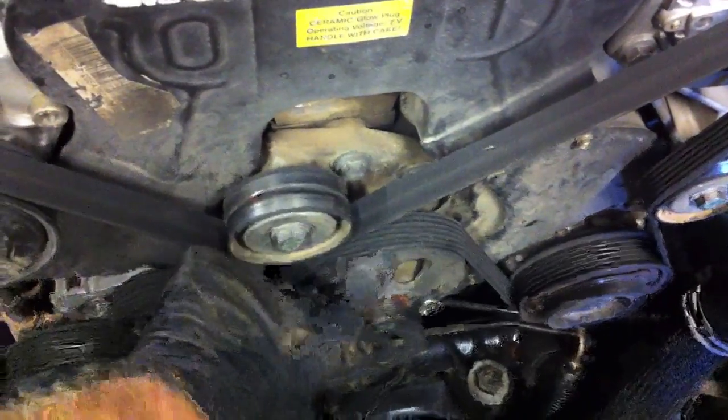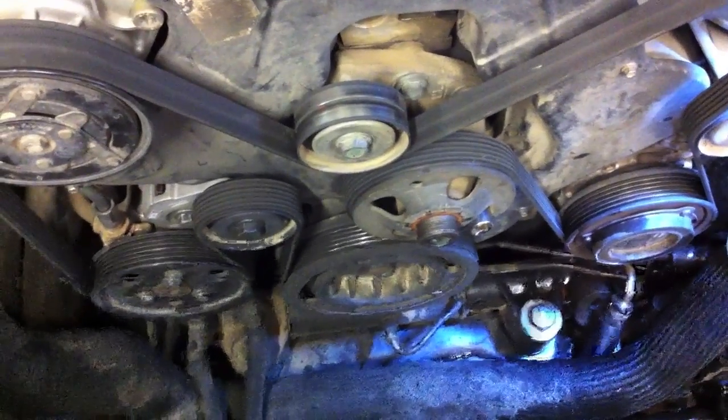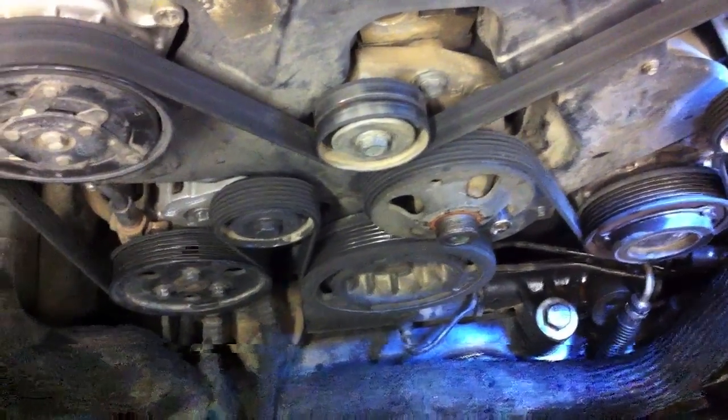We got the fan off. It threads on right here to this idler pulley — you can see the 13mm I was using to hold it in place. Generally speaking, if you can get that off before taking the fan shroud off, you'll probably save a little bit of time. But we do gain a fair bit of access space in here. I find it easiest to take everything off; it makes it easier to clean the intercooler and take care of that little leak that we're going to see.